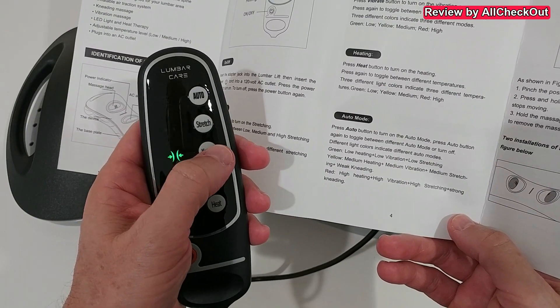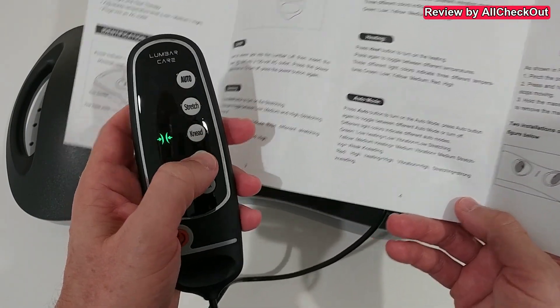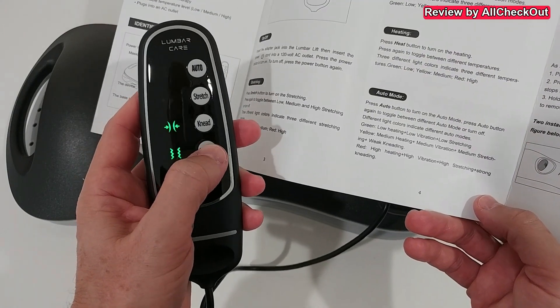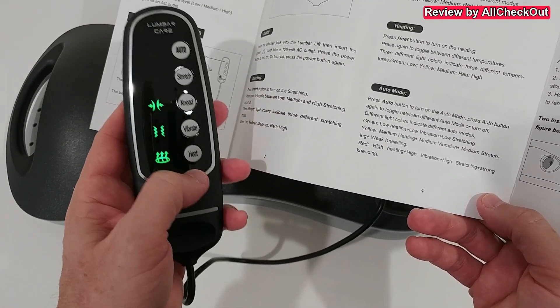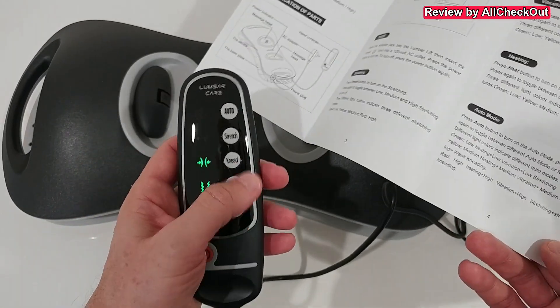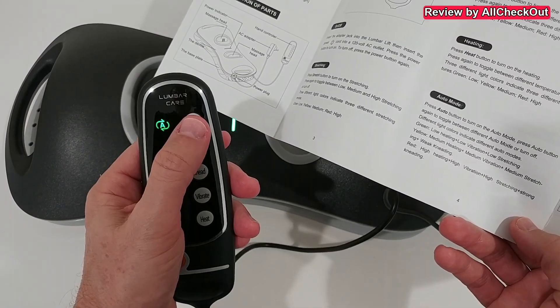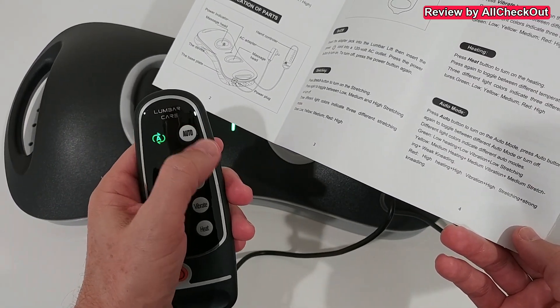We can also combine different options — not everything, but a couple of things. Stretching and kneading are always exclusive, so we can't have both at the same time. But we can always add vibration, and we can also add heat at the same time.